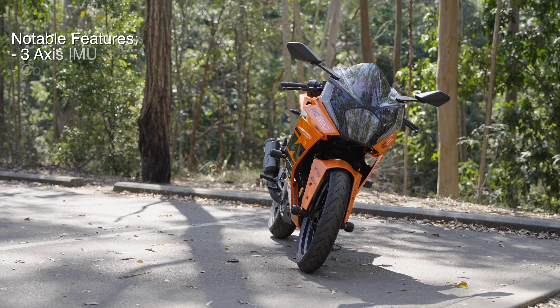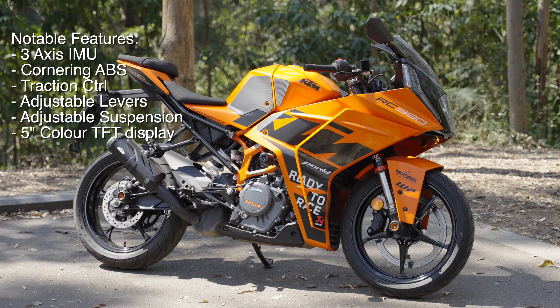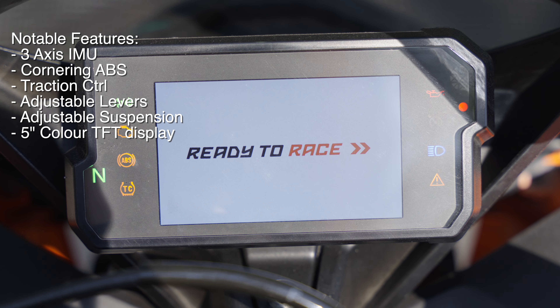Some other notable features include a three-axis IMU, cornering ABS and traction control, adjustable levers, and that highly adjustable suspension.